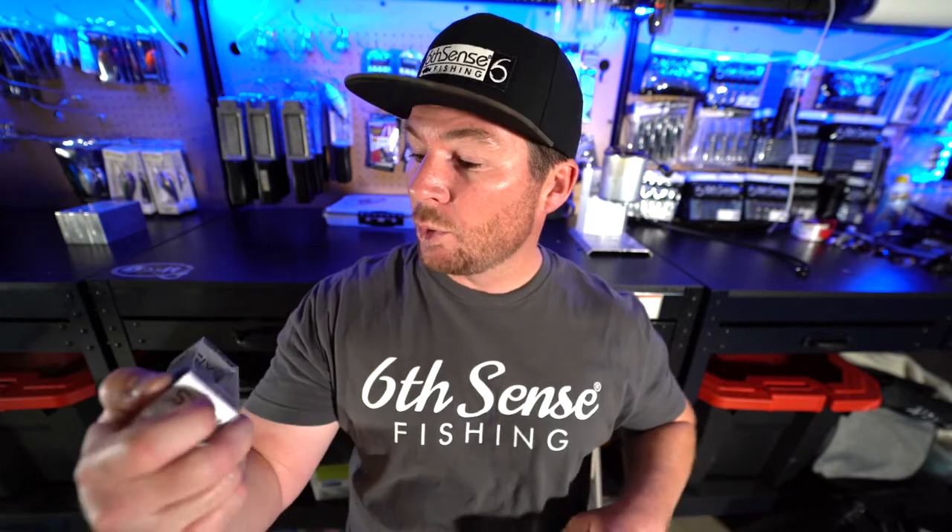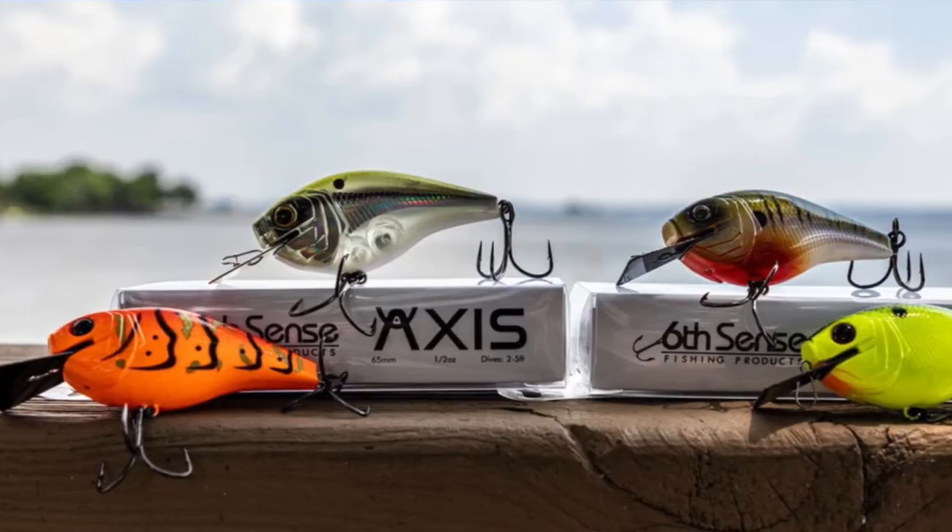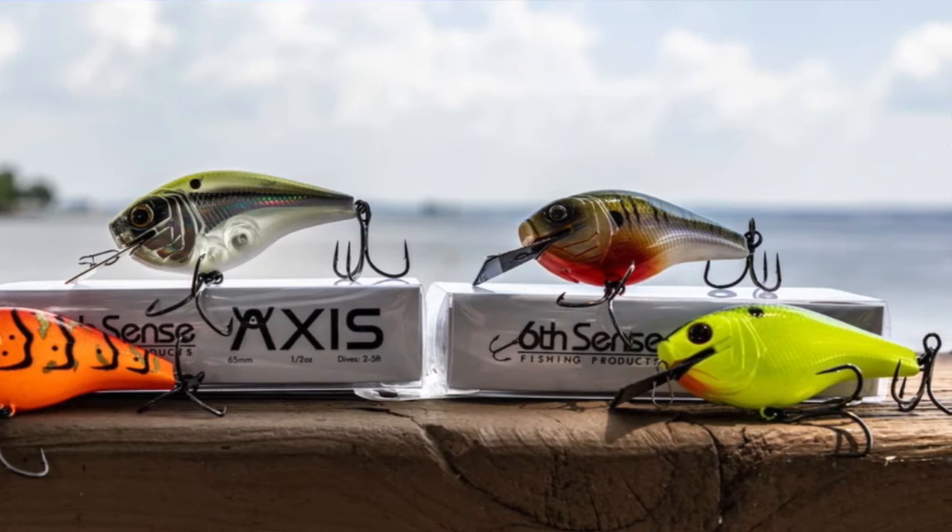We did real good right here — we have the Six Cents Axis 2.0 in Shad Scales color. That is a fire color right there, that's legit. I caught one of my biggest fish ever last year on Shad Scales — not necessarily on the Axis, but on a Shad Scales crankbait. If you guys haven't checked out these Axes, you really need to. Don't expect it to fish like a regular square bill, because it's not. It has a really crazy erratic action, almost like it's deflecting all the time as it swims through the water. It's a cool bait — I've caught fish on it.